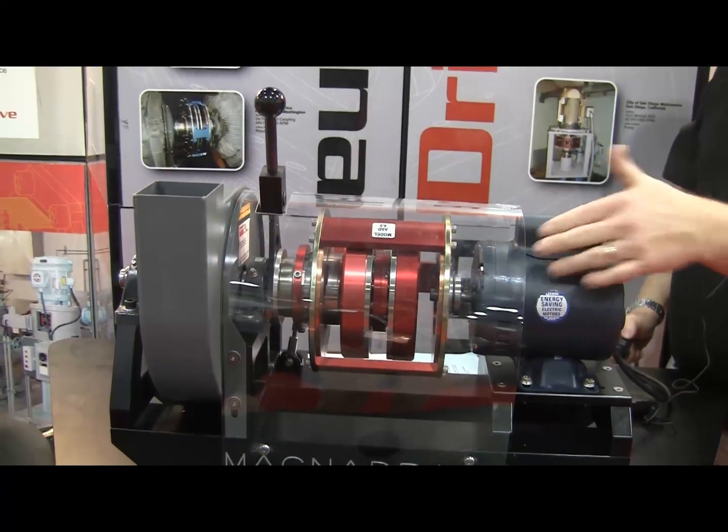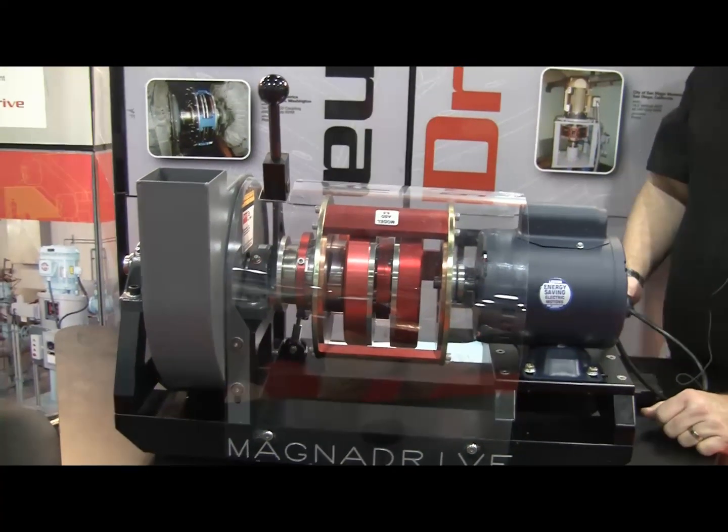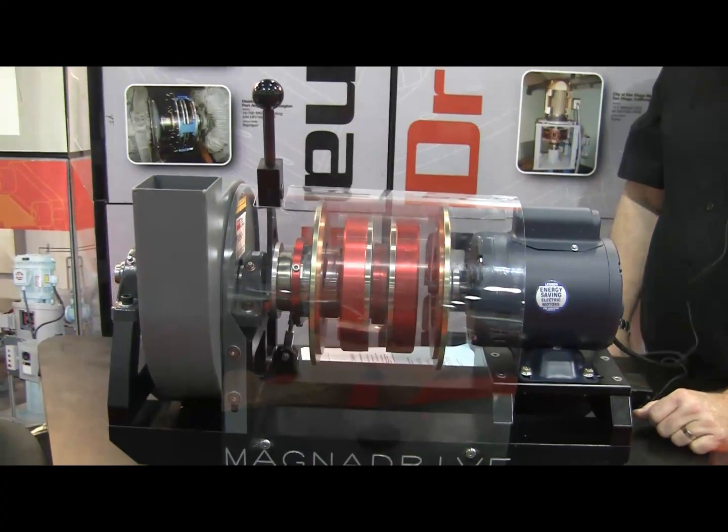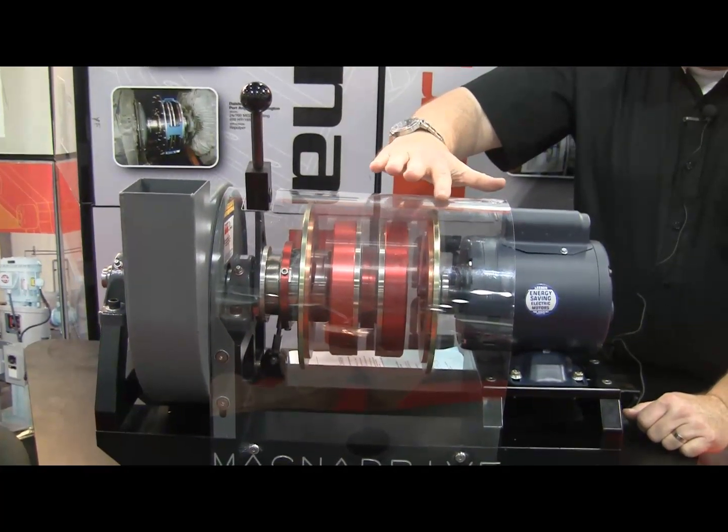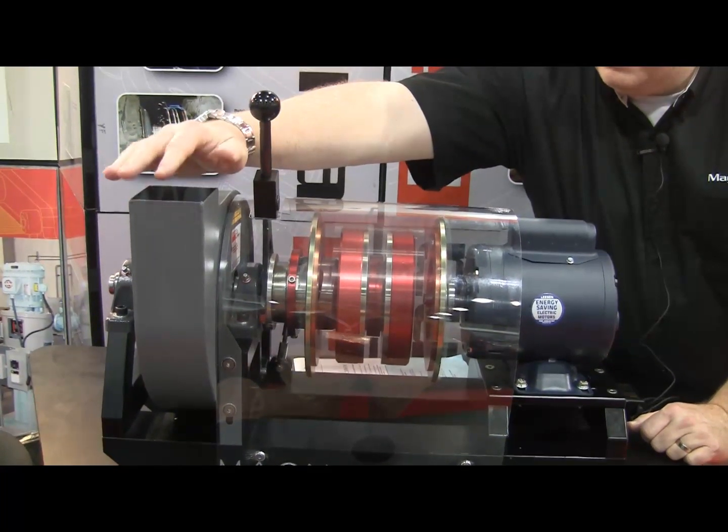We'll start up the motor, and you'll see the motor side cage operate. Your motor always runs synchronous at full speed while your load is at zero or low speed.